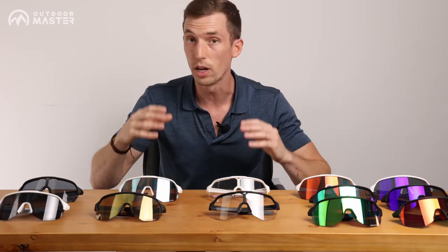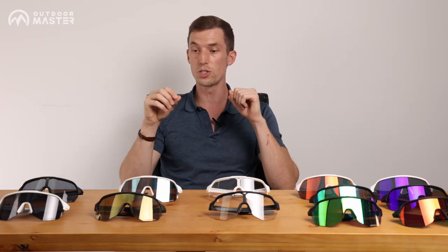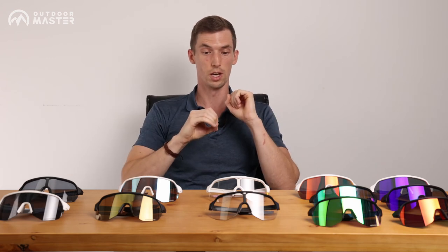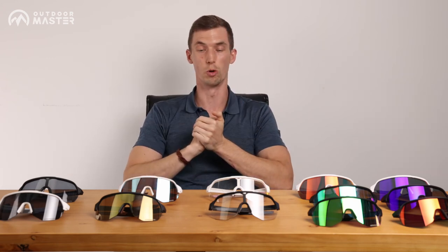It's really up to what you're looking for and what sports you do, but you can't go wrong with any of them. They all have their special features and you're gonna love them all — you won't be disappointed. I hope that was informative. I enjoyed talking about it and I'll catch you next time.